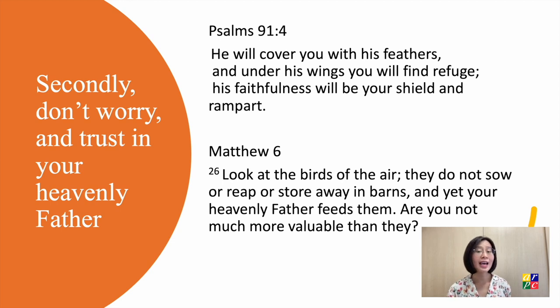Look at the birds of the air. They do not sow or reap or store away in barns, and yet your Heavenly Father feeds them. Are you not much more valuable than they? We can trust in God who cares for our well-being. But this is counterintuitive — we rather trust ourselves. We value independence and self-reliance. We don't want to depend on others. But we are not all-knowing. Trust in the God who is all-knowing and all-powerful and cares for you.